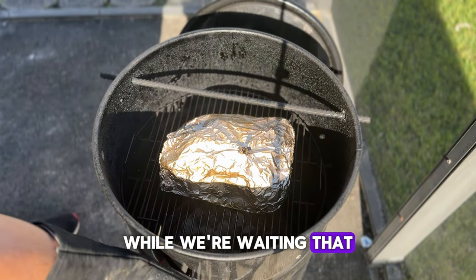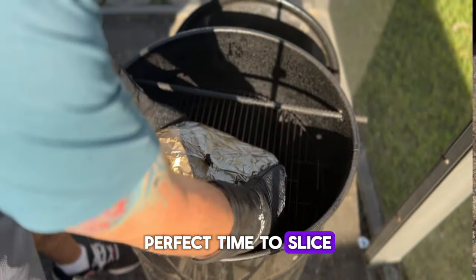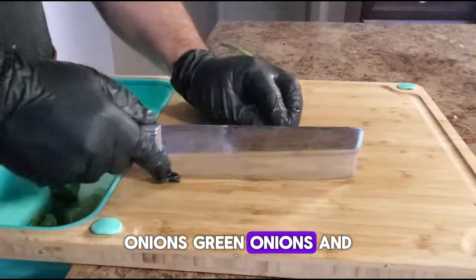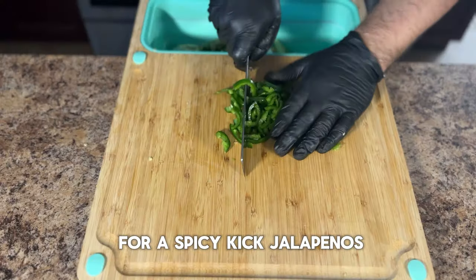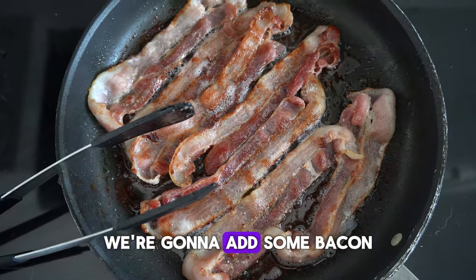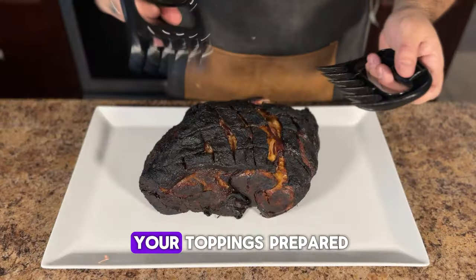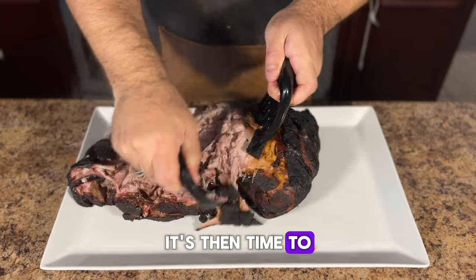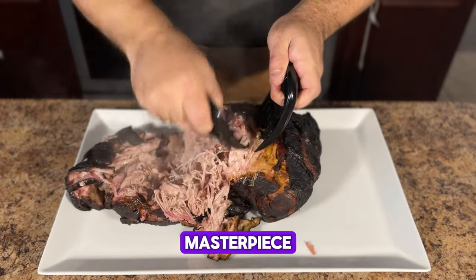While we're waiting, that is the absolute perfect time to slice up our toppings, which are going to be tomatoes, onions, green onions, and for a spicy kick, jalapenos. Then for a savory salty twist, we're going to add some bacon. After you have all your toppings prepared, it's time to shred the pork.